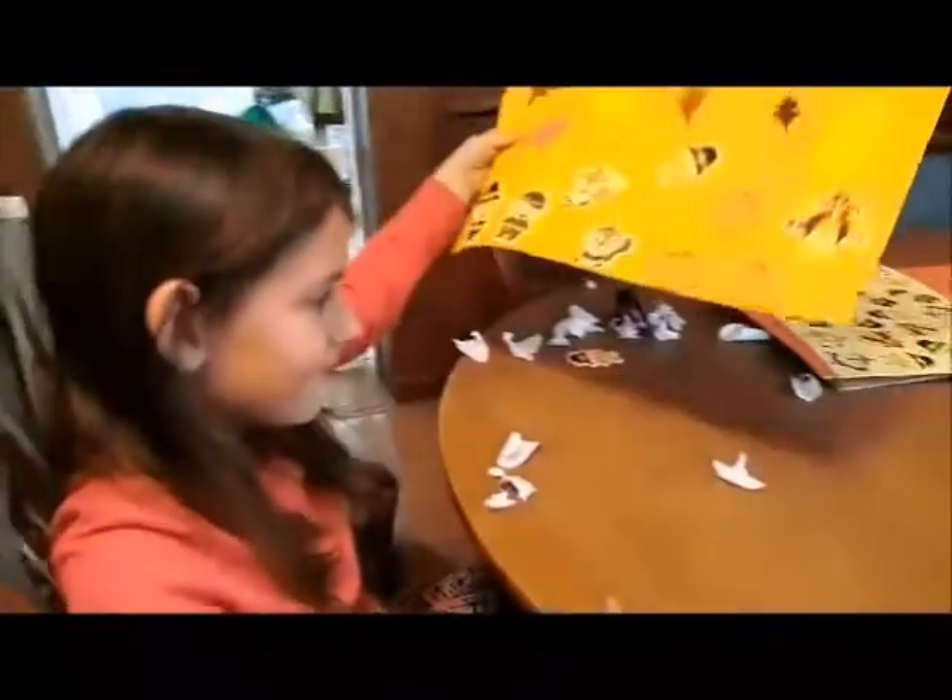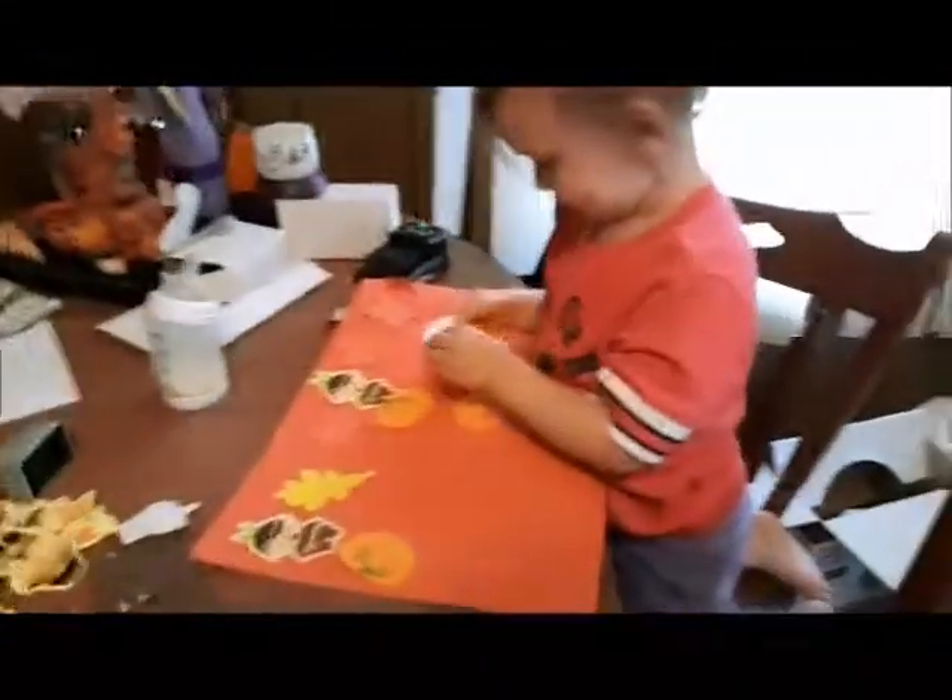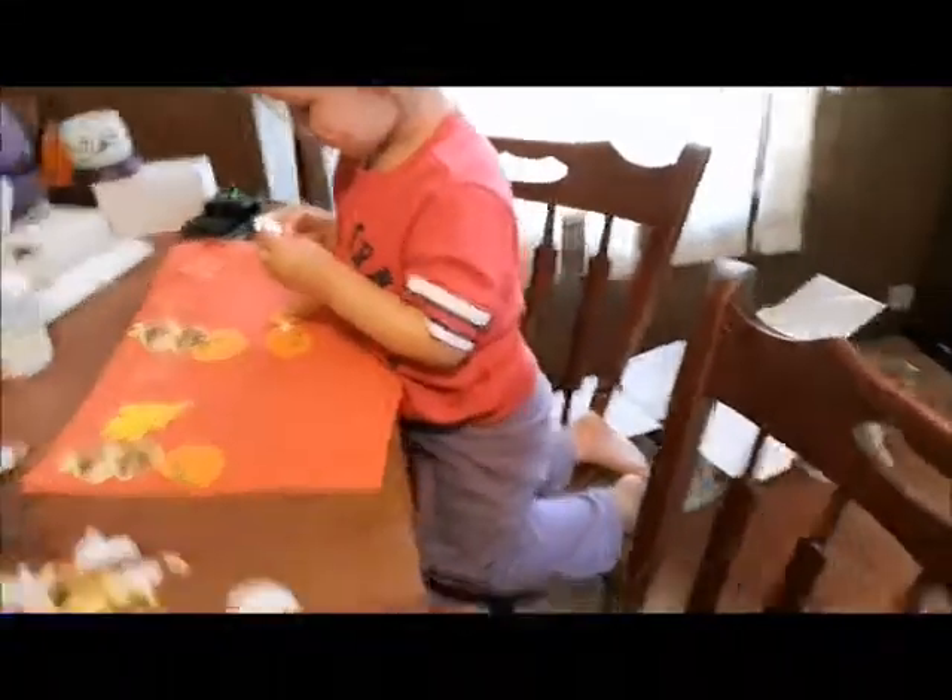Do you want to do another color? There's no more pumpkins! Oh no, that's it for pumpkins? How many pumpkins do you have? I have three. Aria's got one, two, three, four, five. Oh no!